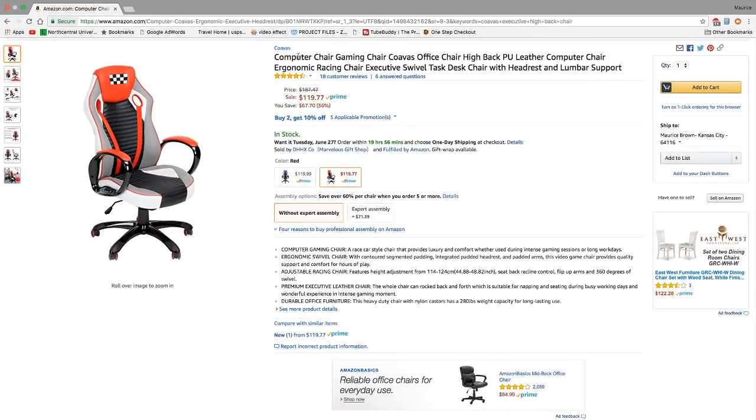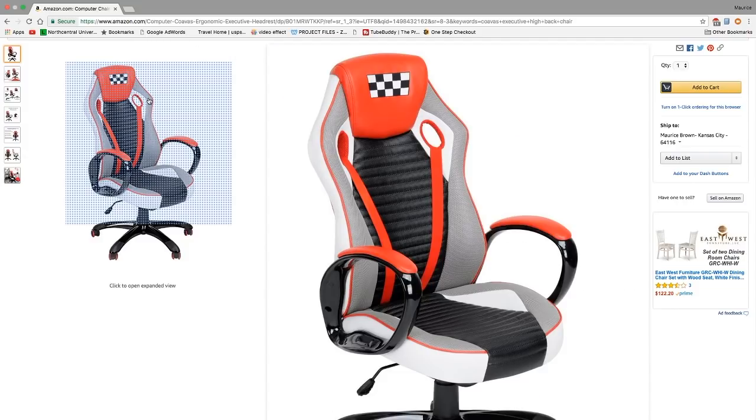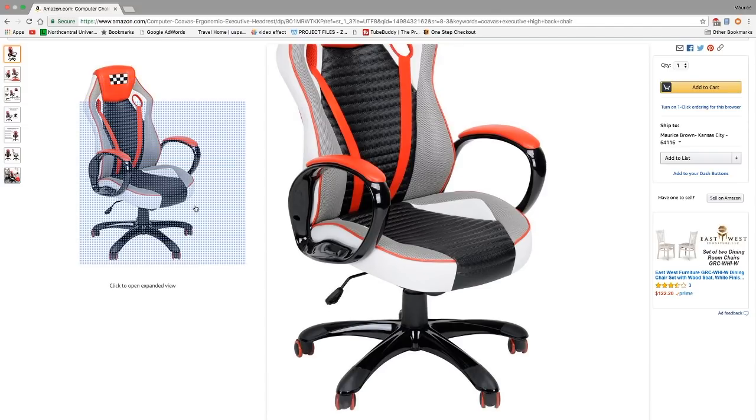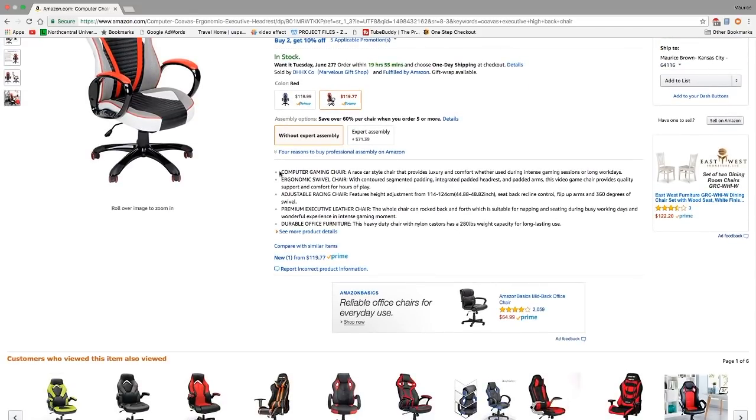Okay guys, we're on Amazon's website for this chair. It's made by Coavas and it is a high back computer chair with a racing style design. It has a headrest and lumbar support and it's on sale right now for $119. As you can see it has gray, black, red, and white trim, and the wheels are black and red to match the accents of the chair.